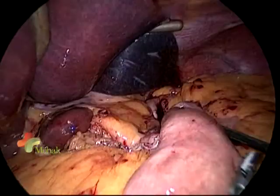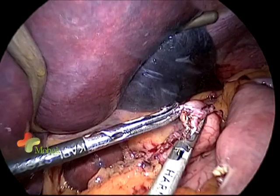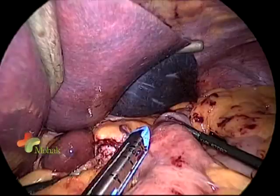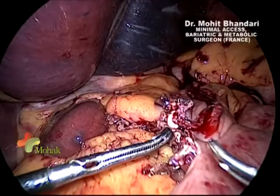The pouch is now created. We bring the loop of jejunum up and make an enterotomy, dilating it. We then make another enterotomy at the junction of the horizontal and vertical staple lines of the stomach and dilate both the enterotomy and gastrotomy. The stapler is introduced and we fire it exactly at three to three and a half centimeters, pulling the bougie inside the pouch and then firing the vertical staple.